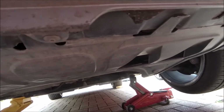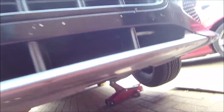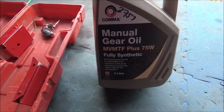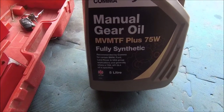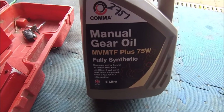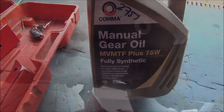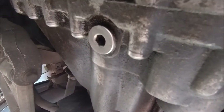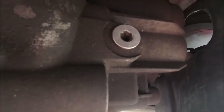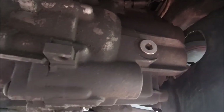I don't know why, I just got this feeling, but I've never changed it and I don't know when it was last done, so why not. This is what's going in — good old Comma stuff, specified for the car. MTF is apparently the big code you need to know for the synthetic oil. Let me just show you: this is the bung where you fill it, and in theory if you undo that there should be a little dribble come out. And that's the main bung at the bottom where you physically drop the oil. I'm going to undo that one first and see if my suspicions are correct — hopefully not a bit low. Then I'll drop the oil that's in there and top it up again.